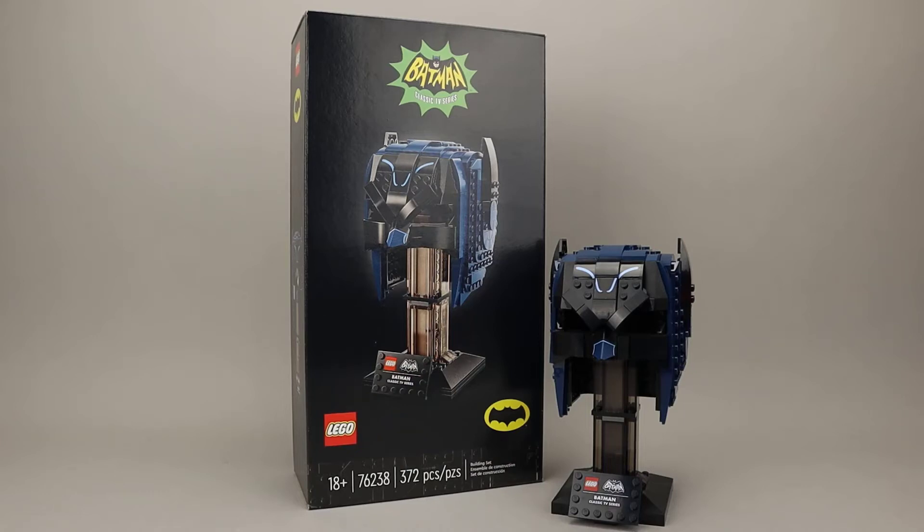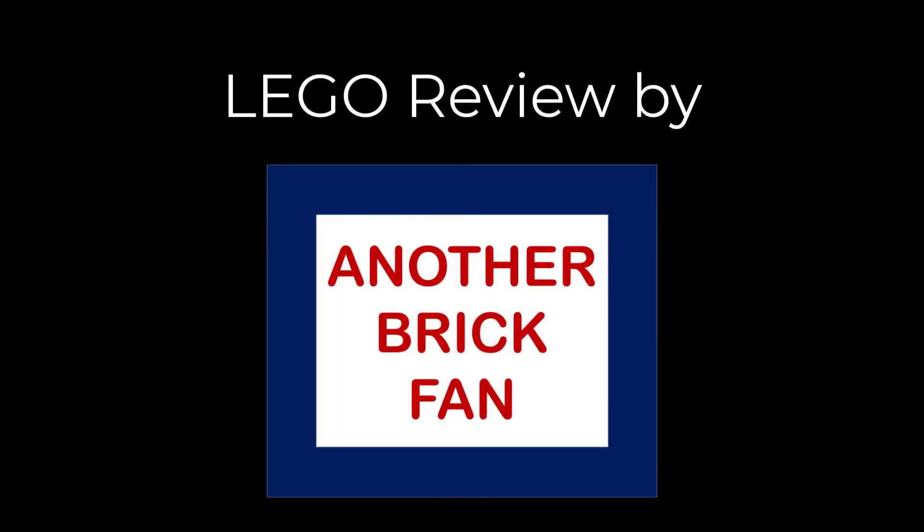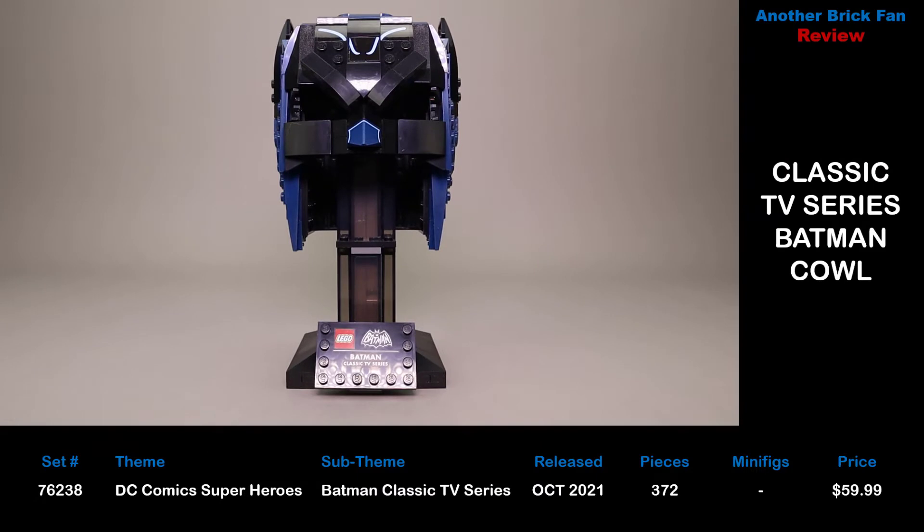Another brick fan here with a helmet from the Batman Classic TV Series. This is the Batman Classic TV Series Batman Cowl, set 76238, released in October 2021. It has 372 pieces and cost about $60 when it was released.